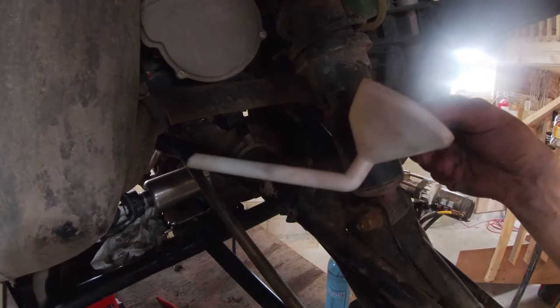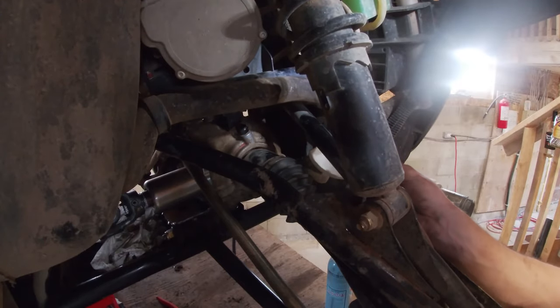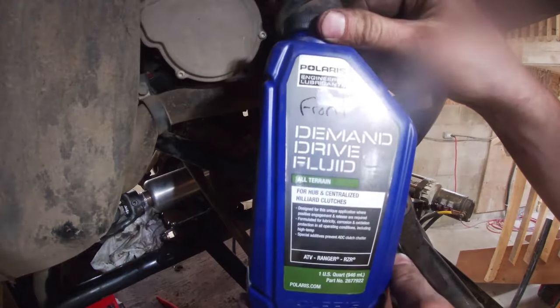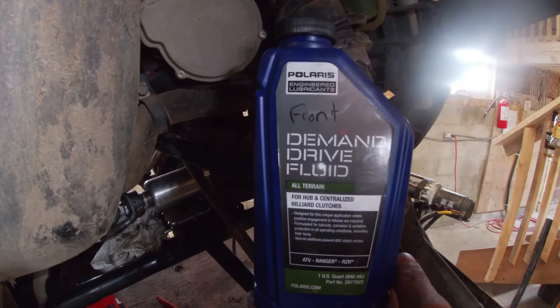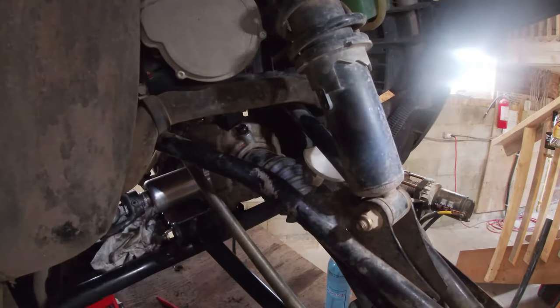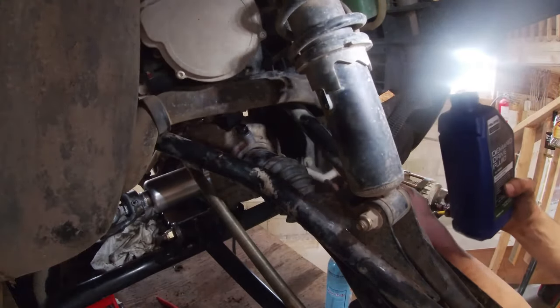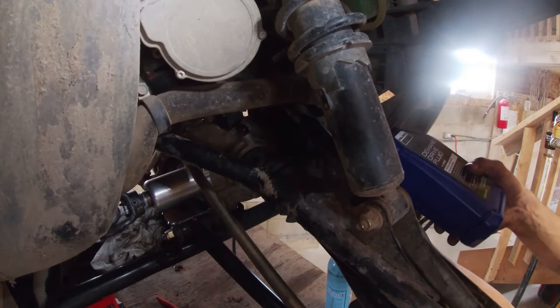Get yourself a fancy little funnel, stick it in there, and fill it up with this demand drive fluid. The diff, the transmission, and the rear end all take different oil, which is why I have this labeled 'front' so I can remember. It doesn't hold a lot of oil — I think about eight ounces — but it'll be running everywhere here in a minute.